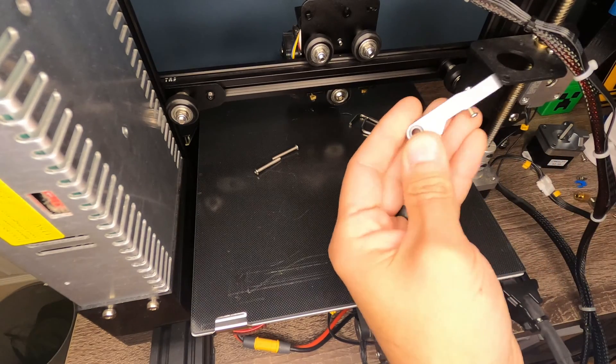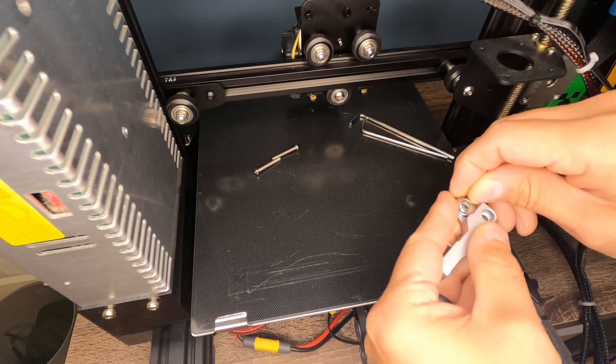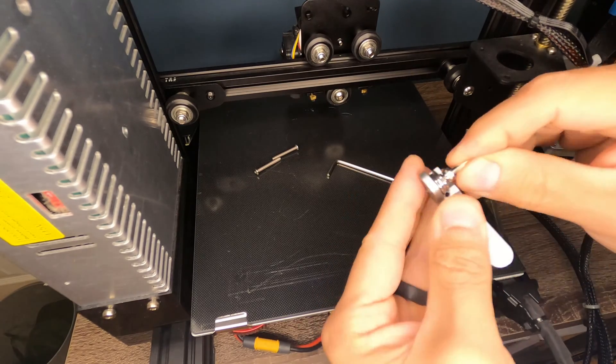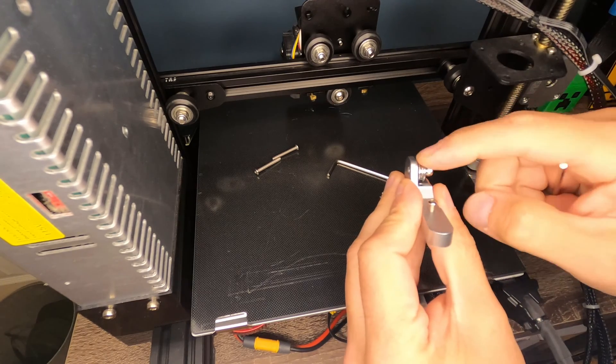So what we want to do now is we want to take the arm, we want to take this little roller bearing, and this lock washer, and this socket cap screw, and we want to assemble that onto this arm assembly. And we're going to tighten that down real good, and then we're going to verify that this wheel still spins.